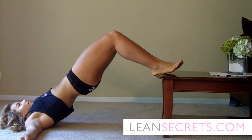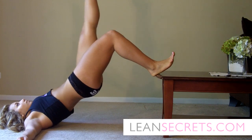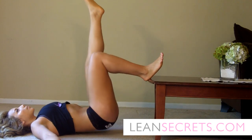Hey YouTube, it's Brenna Lee Turner from LeanSecrets.com and today I want to show you an inverted bridge. This is the meat and potatoes of butt lifting exercises and it's going to work the area where your butt ends and your hamstrings begin.